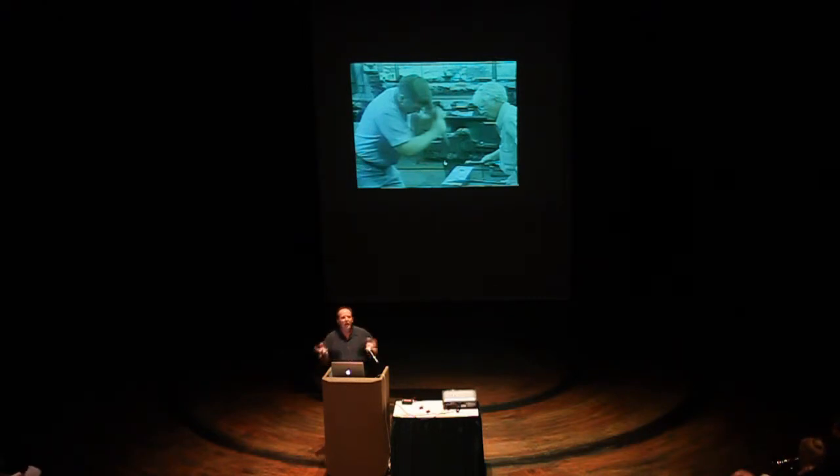I wrote percussion parts that have very metallic, pingy kinds of sounds to go along with this. This anvil is actually in the key of F, which is very helpful because that's a good key.